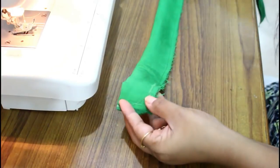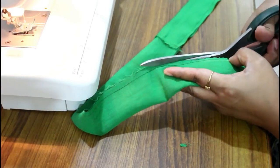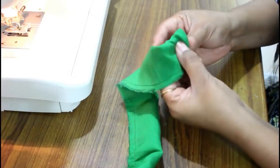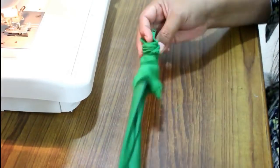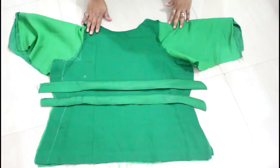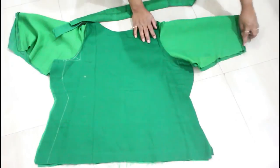Here my stitch is done and it's looking like this. Now cut the extra fabric from the sides. With the help of a safety pin you can take out the right side. Take out the safety pin from the other side and take out the corners properly. Here both strips are ready — give them iron as well.